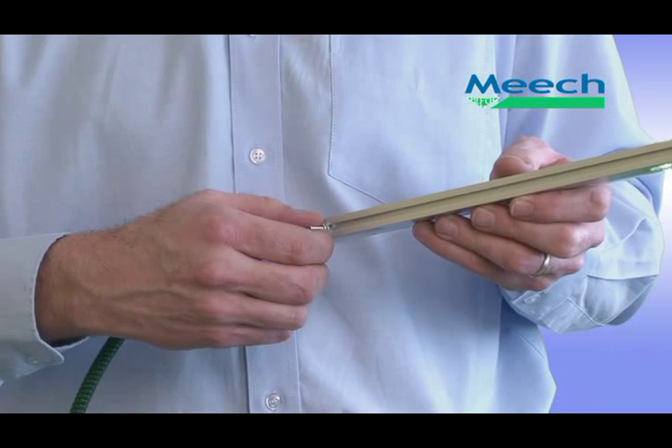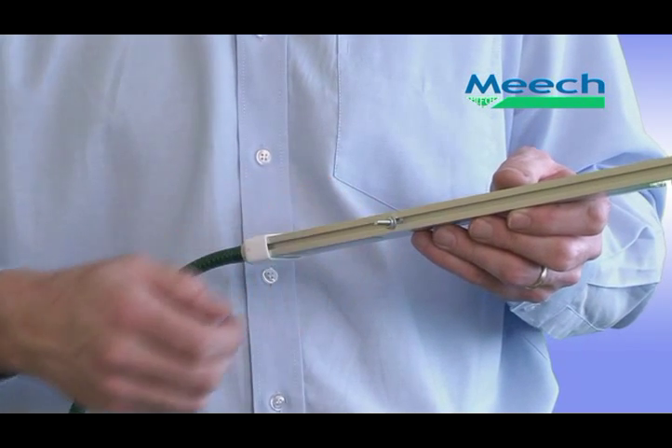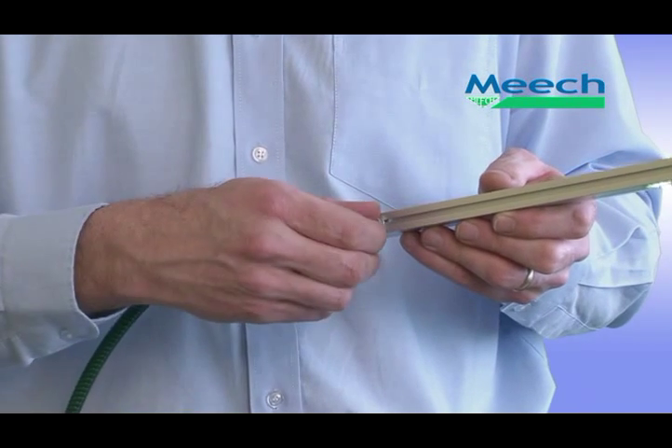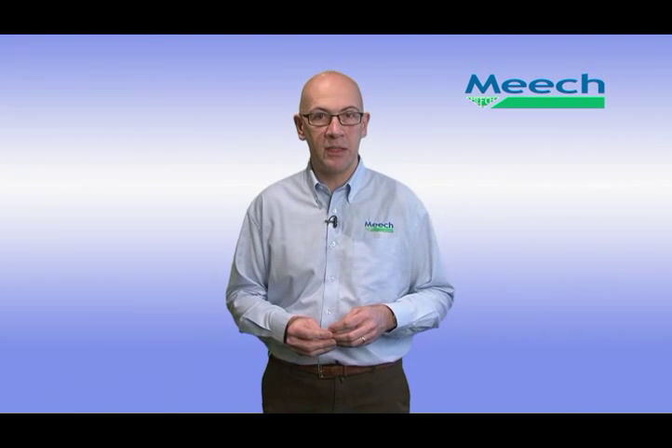Its slim design allows installation in cramped machinery. The T-shaped slot at the rear of the unit allows the mounting studs to be slid to any desired position, making life easier for the installation engineer. Whilst still very effective at a range of 150mm, the 915 is typically installed at a distance of 40-55mm from the material to be neutralised.